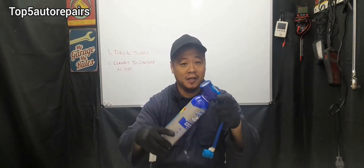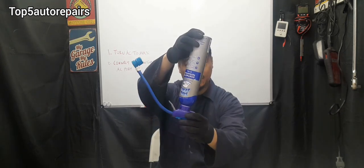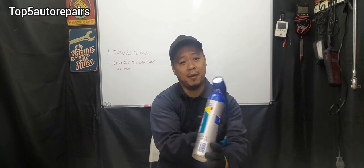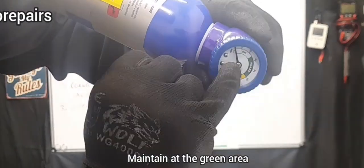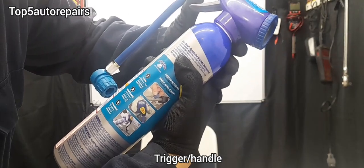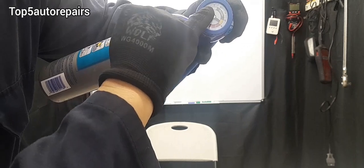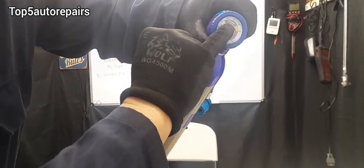Once it is connected, give the can a little bit of a shake. However, do not turn it upside down all the way — the max you can turn it is about 30 to no more than 45 degrees. The goal is to keep the gauge in the green zone where it stays filled. If you squeeze the trigger and it starts to go to the yellow or red part, release the trigger and it should go back to filled. If it's still stuck at low, that means you are adding too slow, so squeeze the trigger and try to maintain it in the filled area.